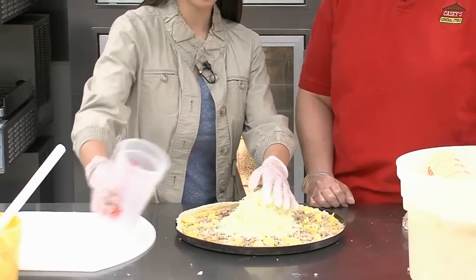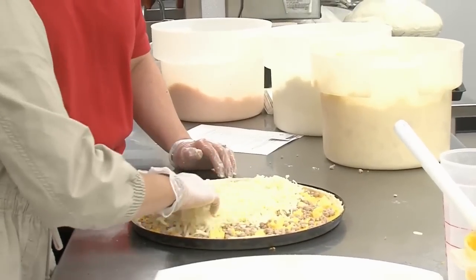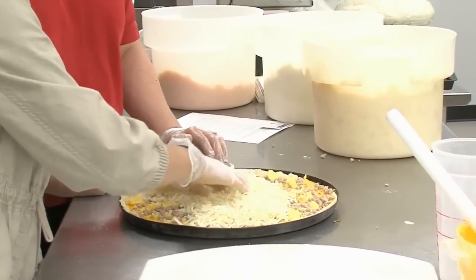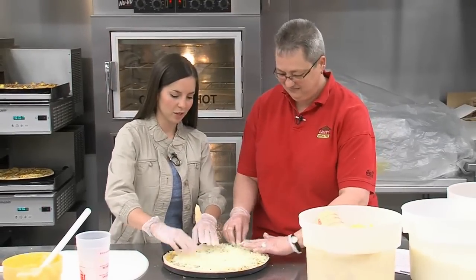So obviously breakfast pizza is what we're making here today, and that's a big seller. But what other kind of pizzas do people love here? Pepperoni is our most popular. I personally like taco. Oh, I do too. You guys have an awesome taco pizza.